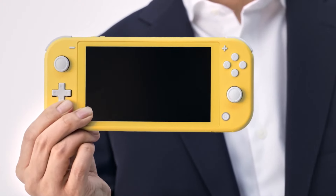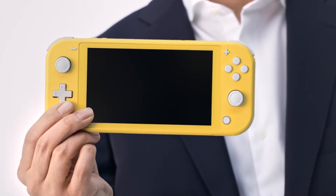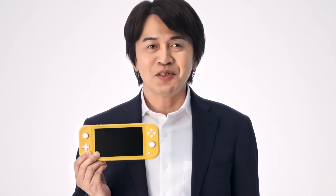The Nintendo Switch Lite is a handheld that can play all of your favorite Switch games but in a smaller and sleeker form factor. And after doing a bit of research, there are some things I like, and there are also some questionable decisions made here.